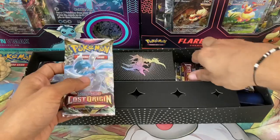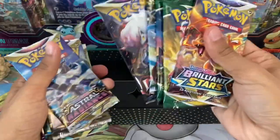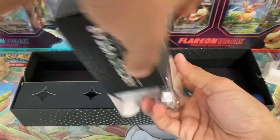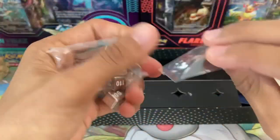Looking at the rest of the contents of the box, let's get these out of the way real quick. We have a bunch of packs in here — should be 15 to be exact. So there's our first set of five, another five, that's 10, and out of five — yep, so 15 packs in here. Should be our metal dice and coin in here too.